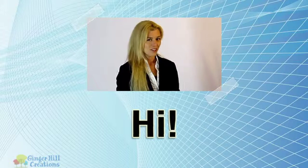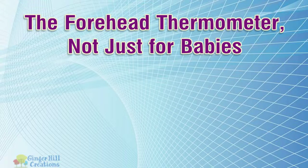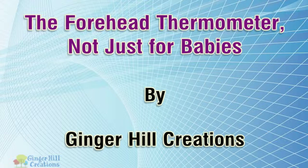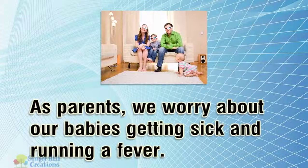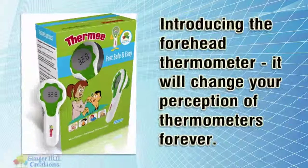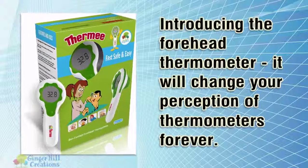Hi, I'm here to talk to you about the forehead thermometer, not just for babies. As parents, we worry about our babies getting sick and running a fever. Introducing the forehead thermometer — it will change your perception of thermometers forever.